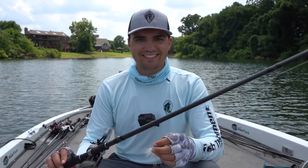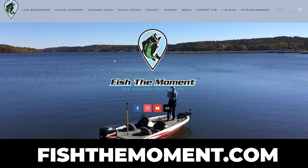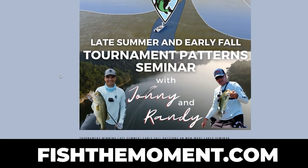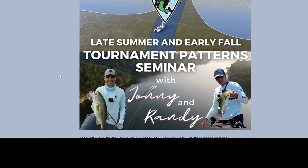I want to let you know about an upcoming seminar on our website, fishthemoment.com — just go to the virtual seminars page. There's an upcoming seminar about late summer and early fall tournament patterns. A lot of you have team or individual series championships coming up in September and October, and this is the toughest time of year to catch tournament-caliber bass due to lakes turning over. Randy Blockett will share his top shallow water patterns and I'll share my best deep water patterns for consistently catching fish in this late summer, early fall transition.